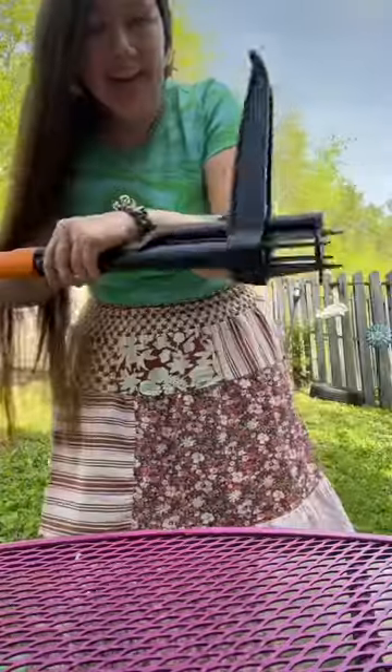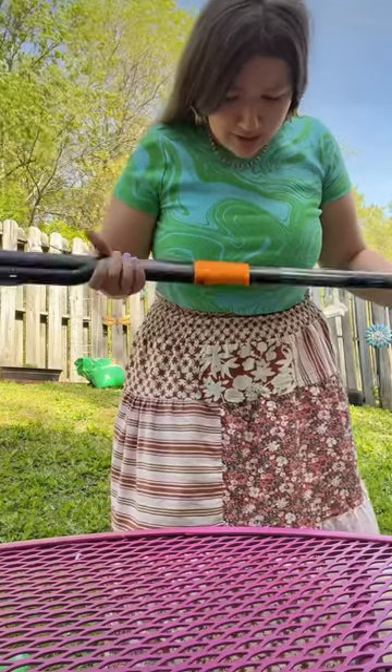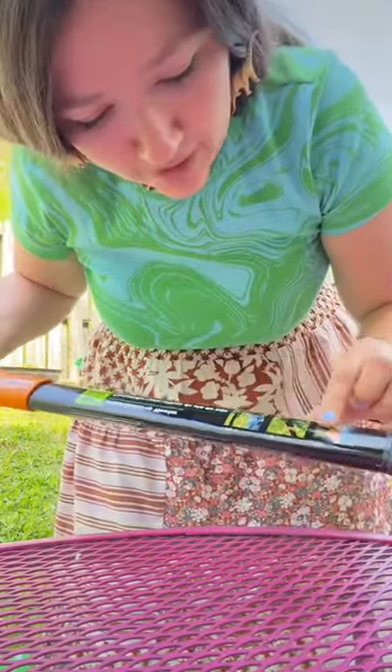I have been so excited for this package, and it's finally here. Oh my gosh! I don't know how it works. There's instructions on the handle: step, pull, and then eject.